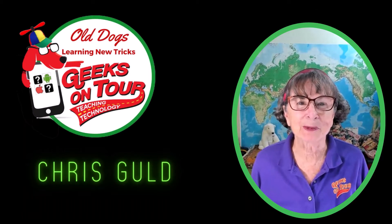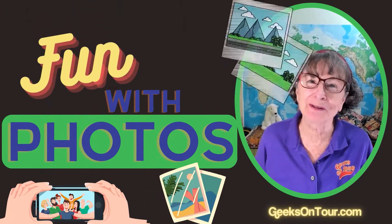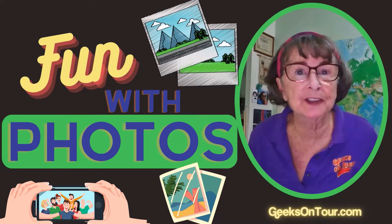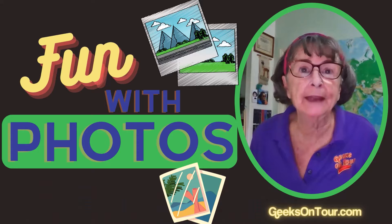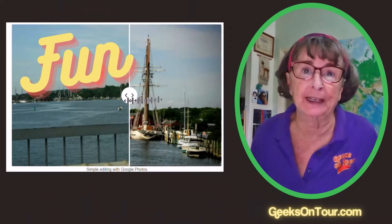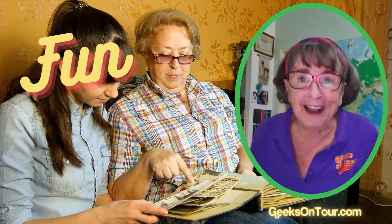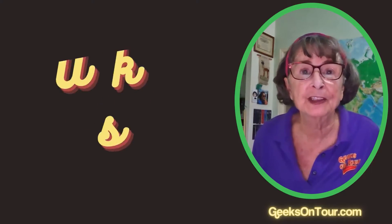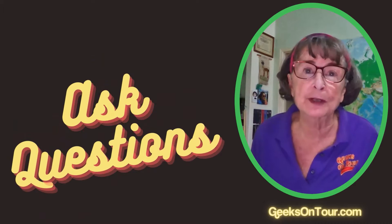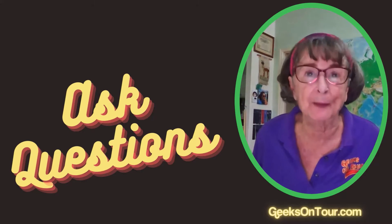Hi, I'm Kris Gould with Geeks On Tour and this is Fun With Photos. Do you wish you knew more about the camera settings on your iPhone or Android phone? And how about making your photos look better after you've taken them with the editing tools that are available? Then there's organizing your lifetime of photos and sharing the ones you want with friends and family. This Fun With Photos podcast is short 10-minute episodes meant to answer your questions about photos.